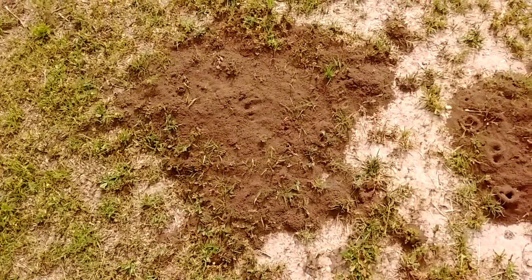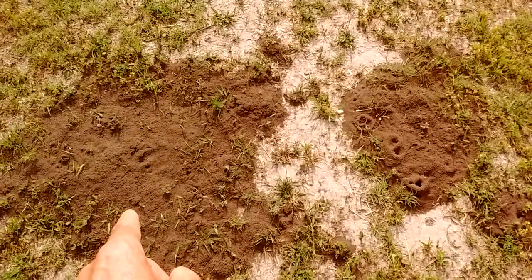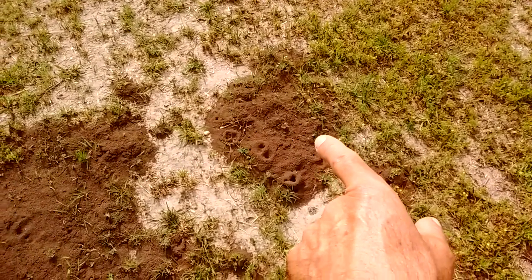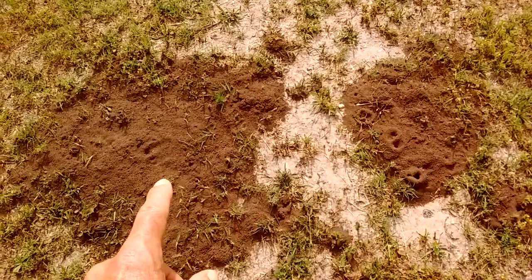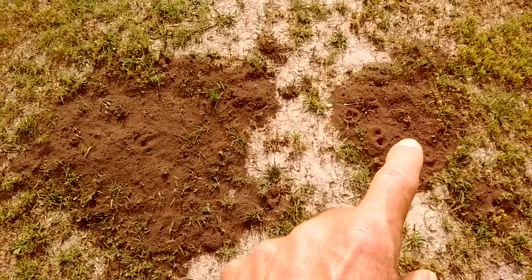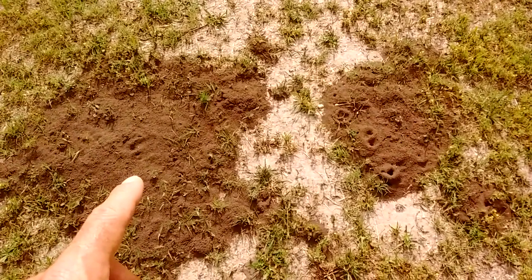The old farm and ranch trick that was taught to me by a very old gentleman who had been using this long before any of these chemicals came around: take a shovel full of ants from one mound, and if these are two different colonies, take a shovel full from this mound and at the same time a shovel full from that mound. Throw the ants from this mound onto that one, and vice versa. They will essentially kill each other off. The colonies will go into fight mode to protect the queen, and in turn they will eventually kill each other off and get to the queen and kill her off too.